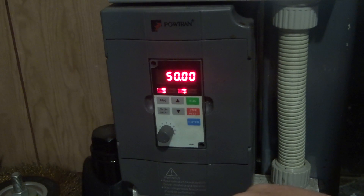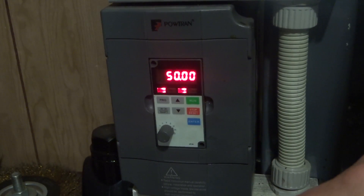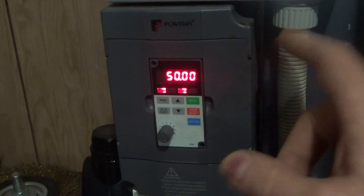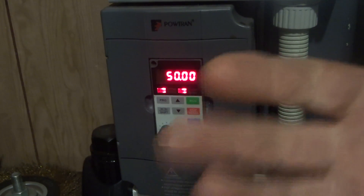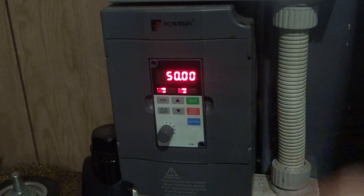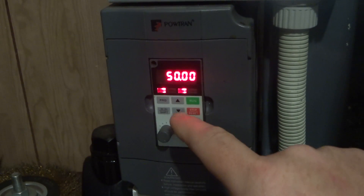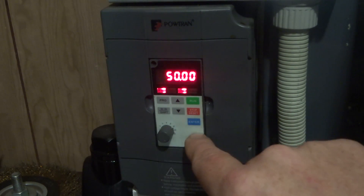That's fixed that problem — I'm very impressed, it's just that easy. So this is a PowerTran Chinese VFD, and a few people have said they're no good, they've got frequency noise etc. — well, that's fixed that problem. This one inches it up and down as far as speed goes.